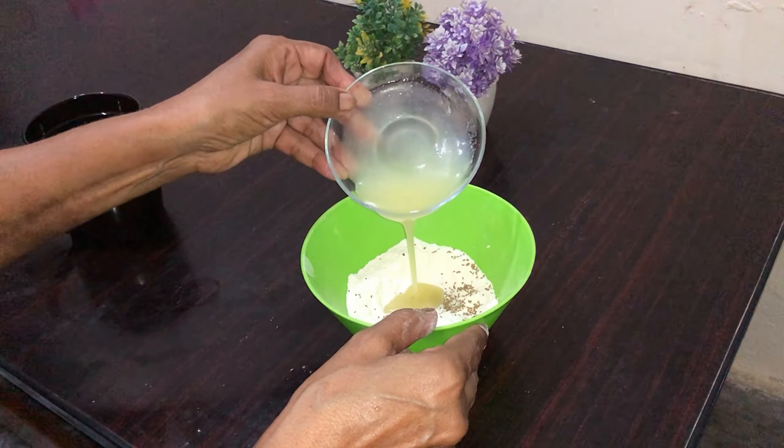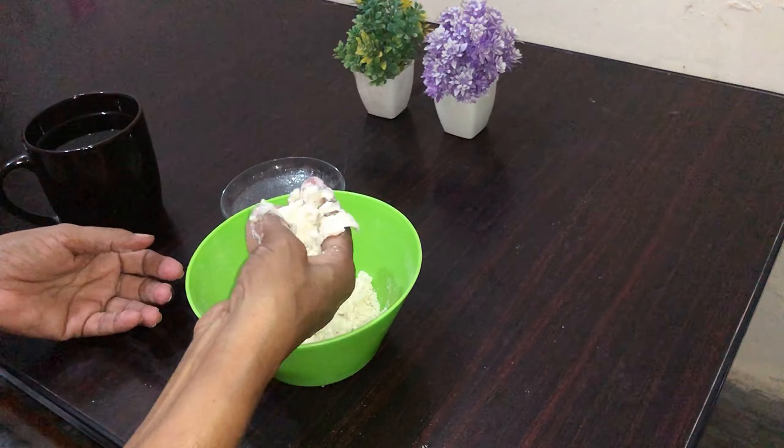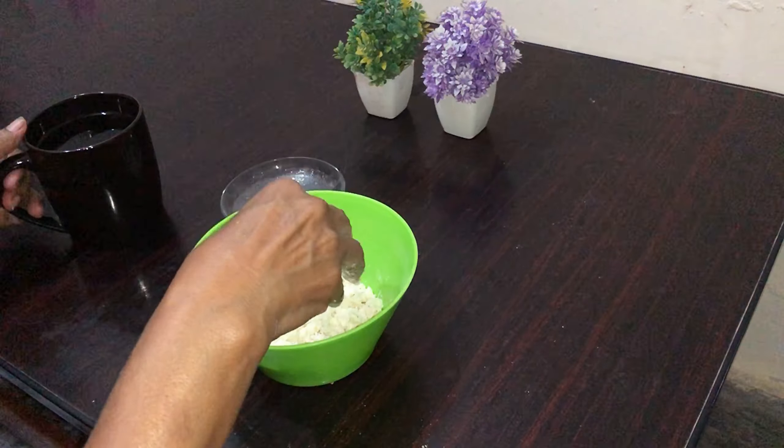Add 2 tablespoons of tea. Now we mix it well. When it comes to this shape, we will put some water in it.